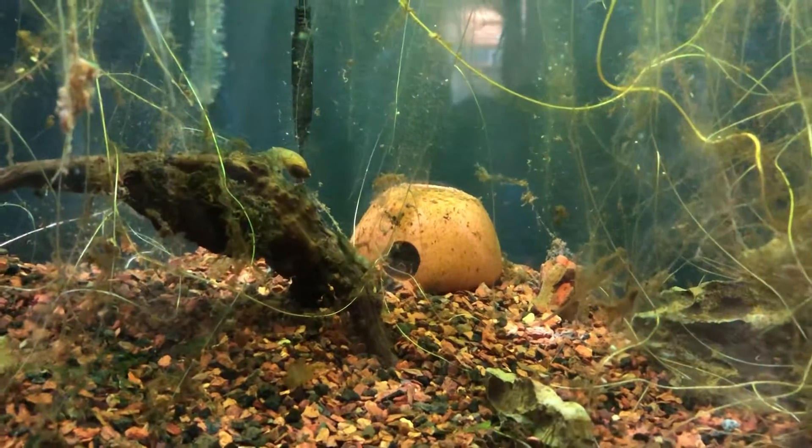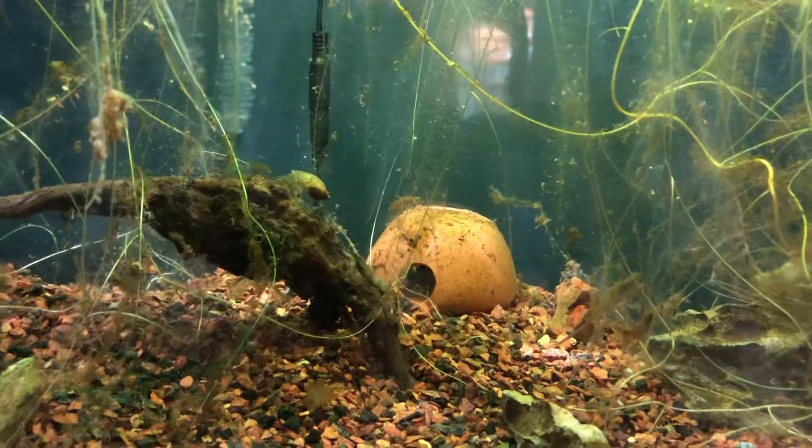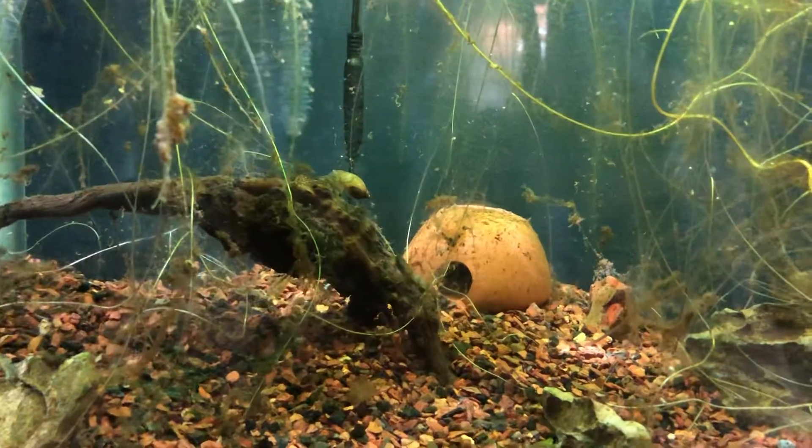We also were feeding them first bites, and we didn't ever try anything like microworms.